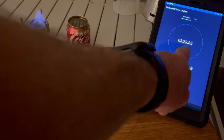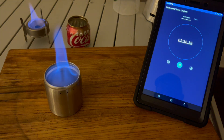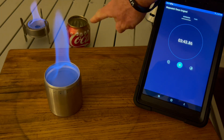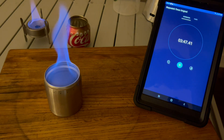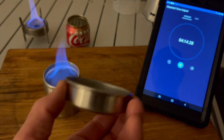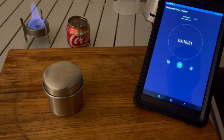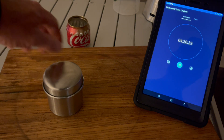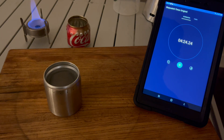The aluminum stove burned out at three minutes and 23 seconds — not very efficient. The Vargo is still going. This is where having a cap matters: if you have fuel left, you can put the lid on and snuff it out to save the fuel. Without a cap you just have to let it burn out.